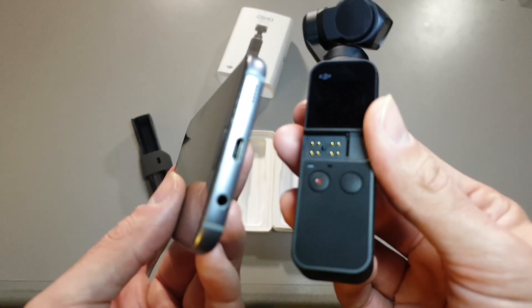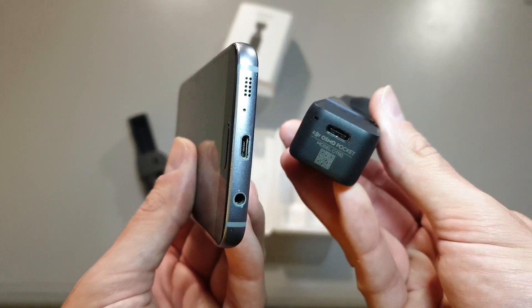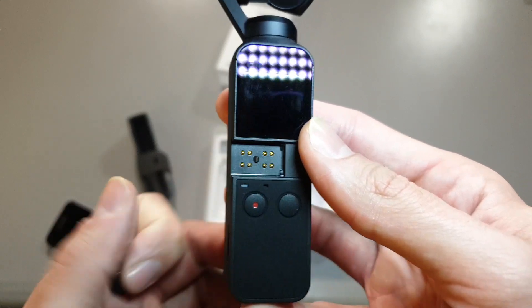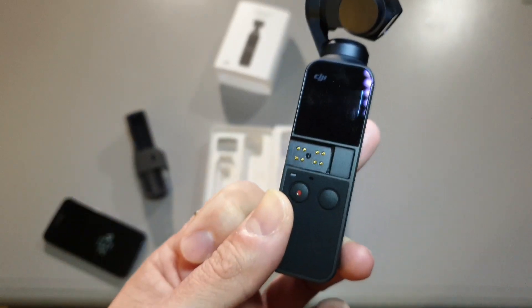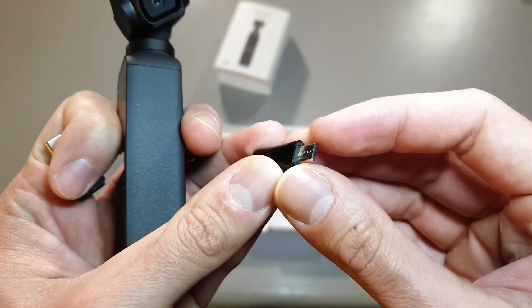I have already tried three types of connections, but unfortunately only one works, so let me show you how I did it. First of all, if you have a Mavic 2 at home, it's a win situation for you because there is an adapter that reduces the Type-C connector to micro USB directly.